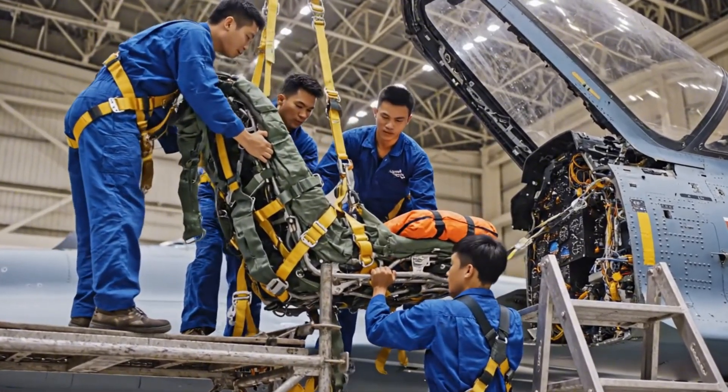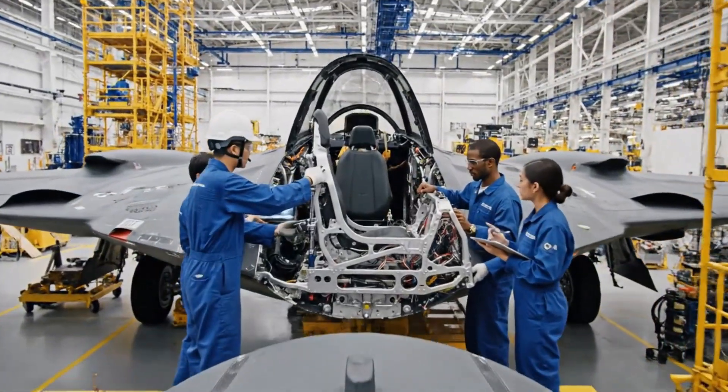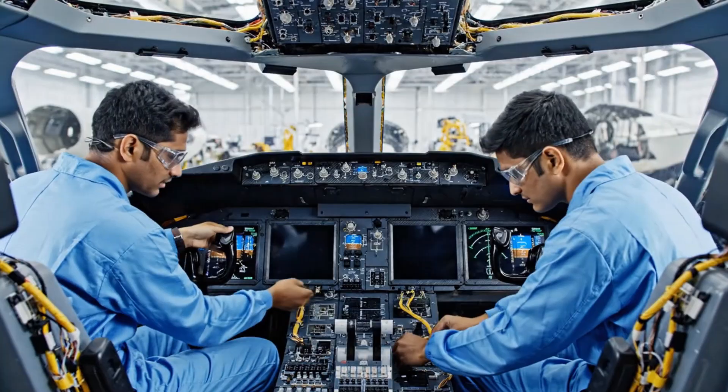Okay, push up now. Torque set to 75. Wait, check the schematic for the wiring harness connection point. Got it, aligning the port side now. All connections secure on my side. Same here. Panel is set.